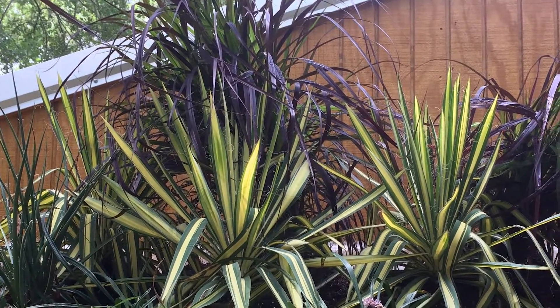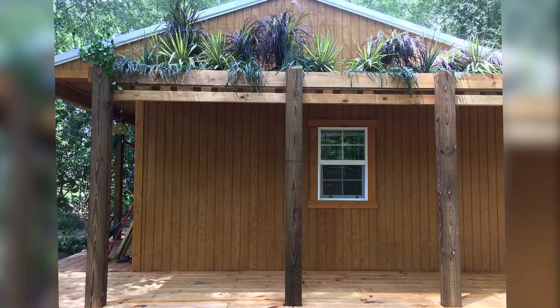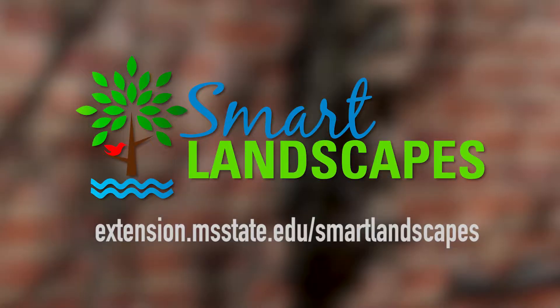So if you are up for a gardening challenge, consider adding a green roof to your next building project. For more information on green roofs, visit our MSU Extension Smart Landscapes website for a publication on green roofs for the South.